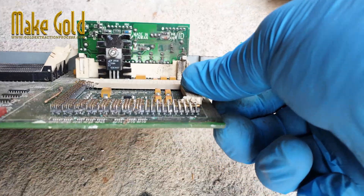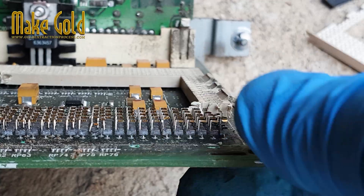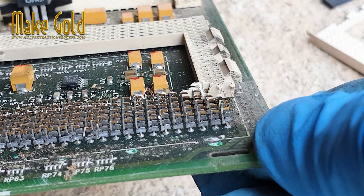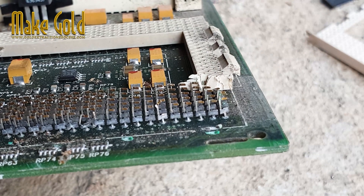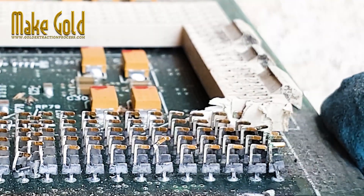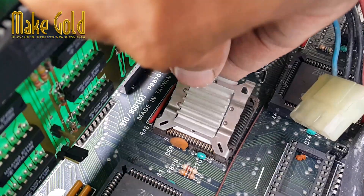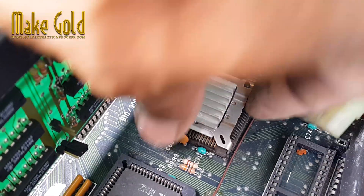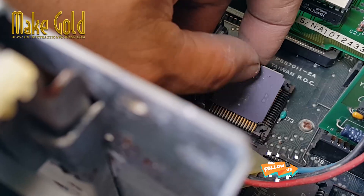It's worth noting that the amount of gold used in the plating of these contacts is usually very small and not significant enough to be recovered or extracted for its value. The primary function of the gold-plated contacts in a CPU socket is to ensure proper electrical conductivity and prevent corrosion over time, rather than to provide a source of valuable material.